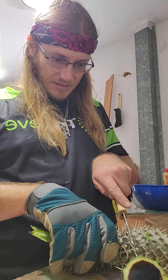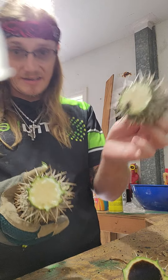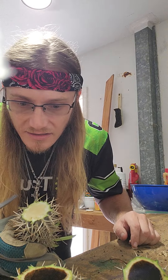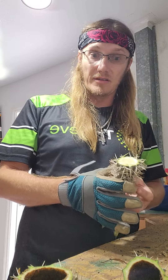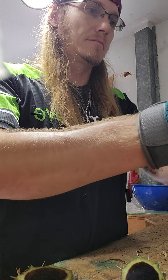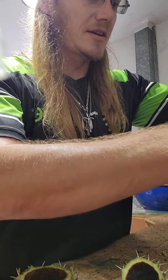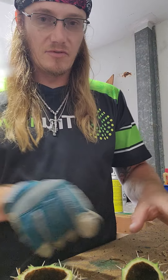I wonder what caused all of that. I'm going to try this. There are bugs inside it — must be some kind of soil mite. I can't use that soil anymore, I should probably get rid of it. I'm going to go ahead and pop most of these leaves off so it can just put its focus into root production.